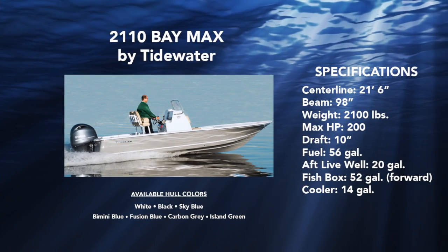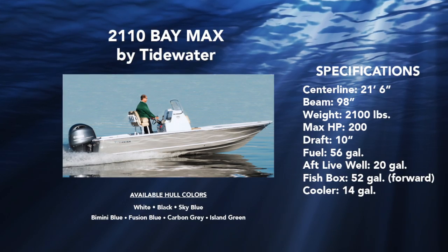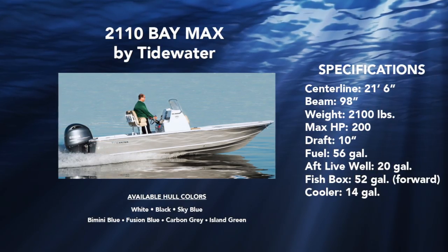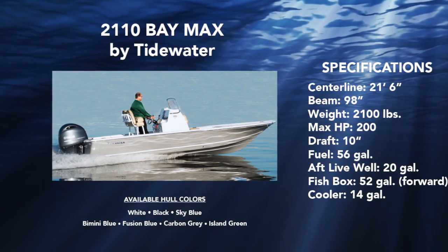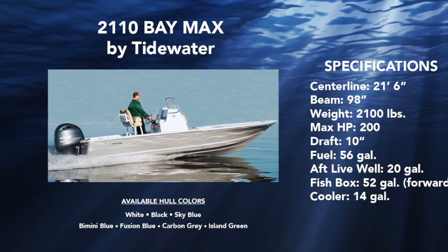The 2110 Baymax by Tidewater is 21 foot 6 inches length at the center line with a 98 inch beam. It weighs in at just over 2100 pounds and is rated for a maximum horsepower of 200. 10 inches of draft assures shallow water performance. 56 gallon onboard fuel capacity allows plenty of room to run.